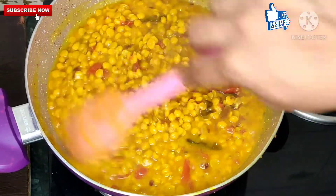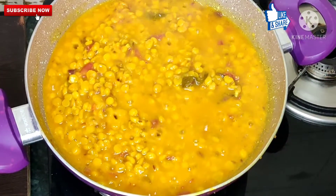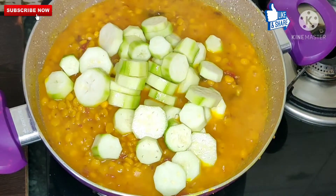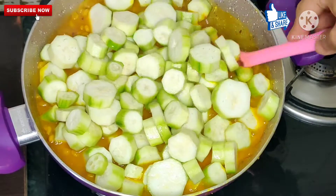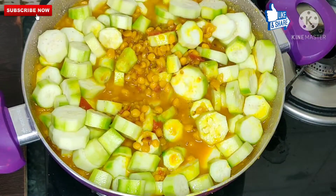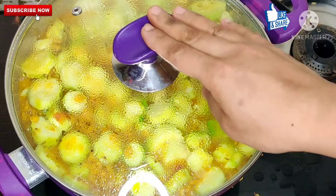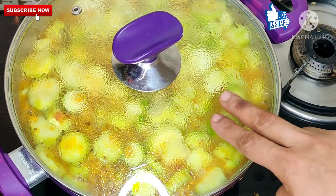The dal has a very good and smooth texture — we don't need to cook it more because if it overcooks the flavor will not be good. Now we will add the Turai — add it to fast flame. Turn it around and mix it on fast flame, then cover it.